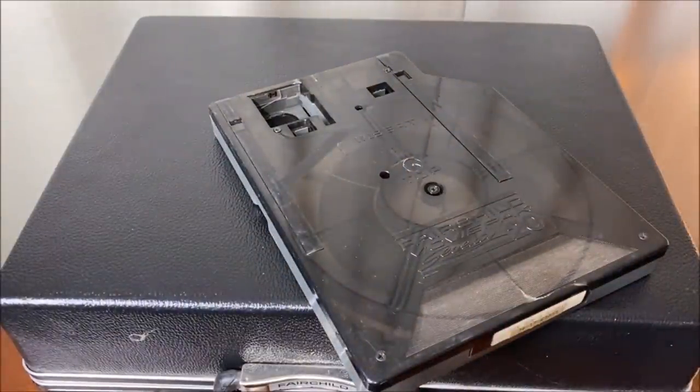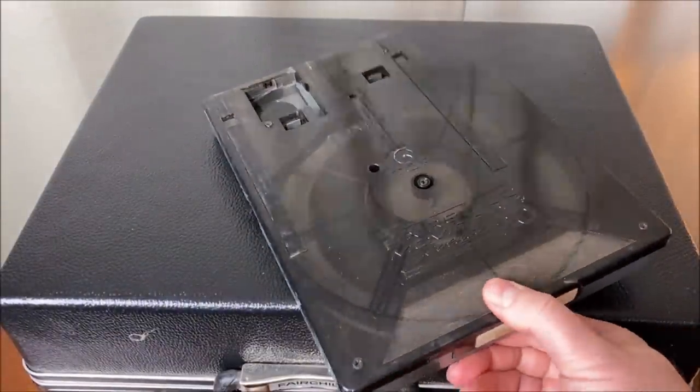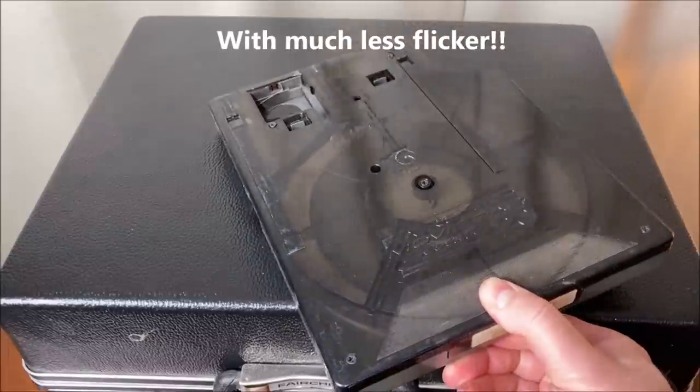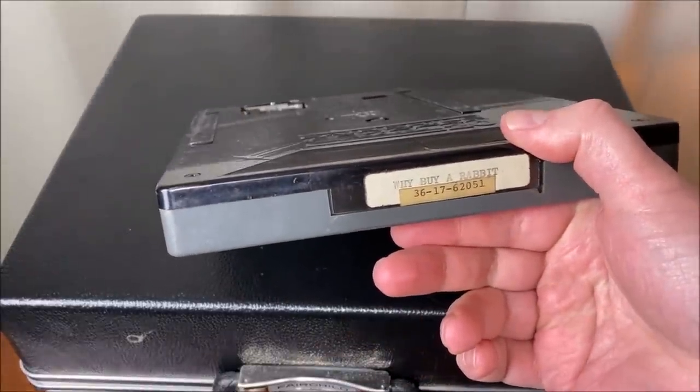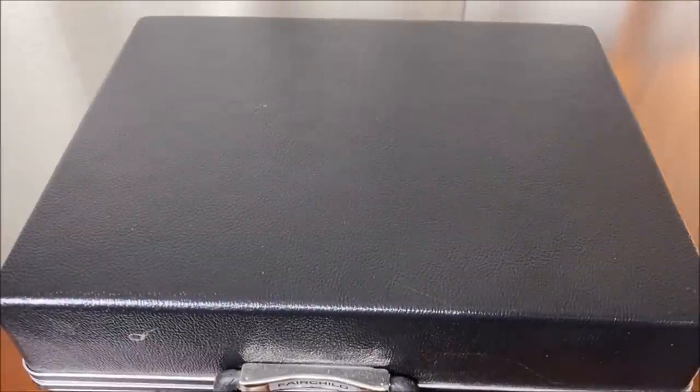And speaking of cartridges — stay tuned, at the end of the video I will show you some scenes from two more of these cartridges. We already saw a little bit of 'Why Buy a Rabbit,' and I have two more I'd like to demonstrate as well.